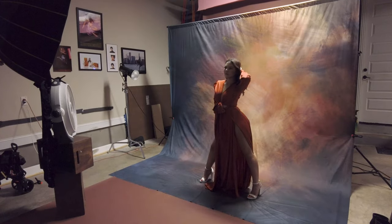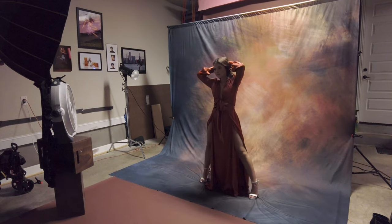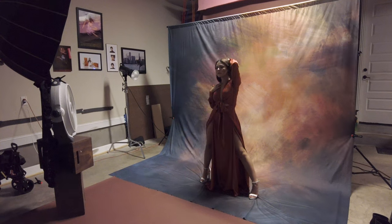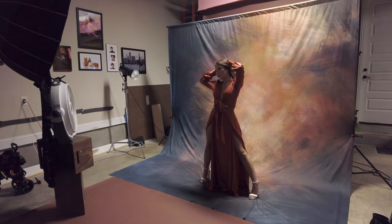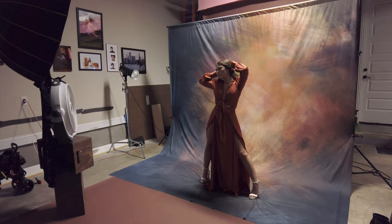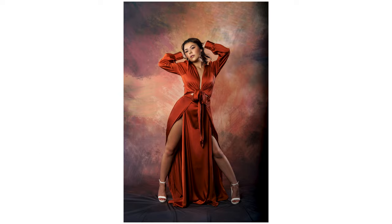Gorgeous. Love that. Give me that both-hand pull back again. A little bit more. Almost like a — yeah. One, two, three. Beautiful. Same pose — give me a look out this way.